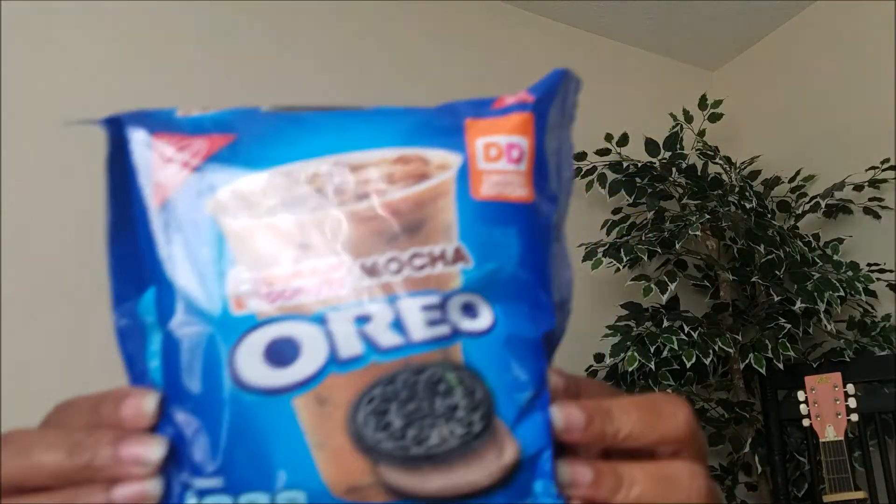Hi guys, it's your girl Rhee, and today — Thursday, August 31st, 2017 — I'll be bringing you the Mocha Oreo cookie review. Jaleesa Deware asked me to try these out after she saw my peanut butter and jelly review, so I figured I'd go ahead and try them out for you all and let you know how they taste. So without further ado, let's get these bad babies open!